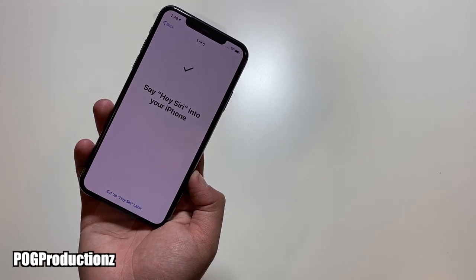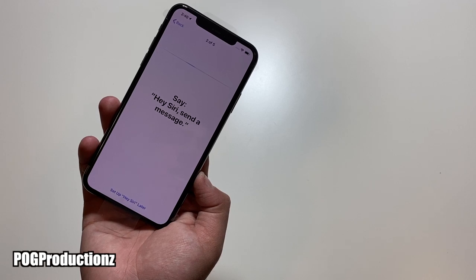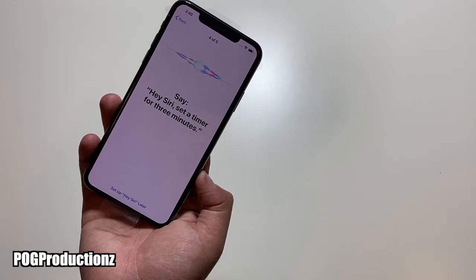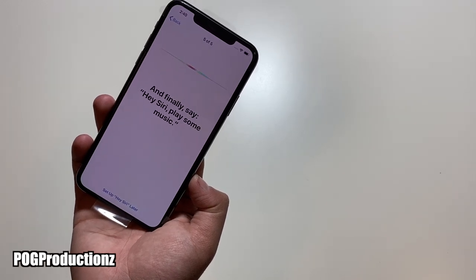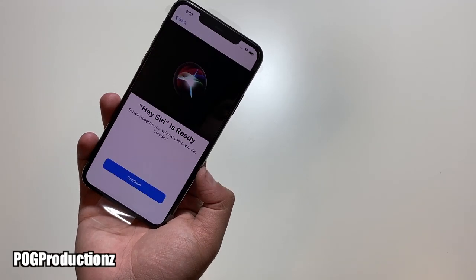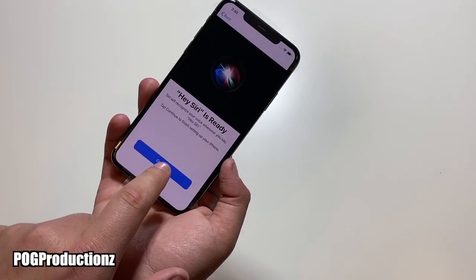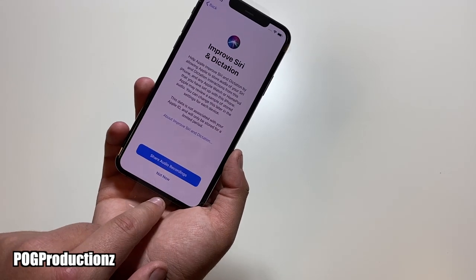Hey Siri. Hey Siri, send a message. Hey Siri, how's the weather today? Hey Siri, set a timer for three minutes. Hey Siri, play some music. I do hope that I did not set off your phones, guys, but that's the easy setup process. It's really easy to set up an iPhone — that's what I really like about it. Let's go ahead and hit OK and then 'Not Now.'